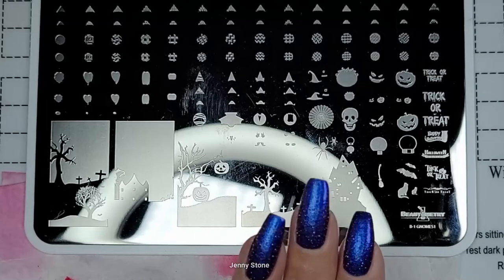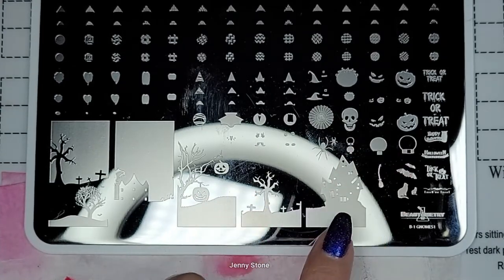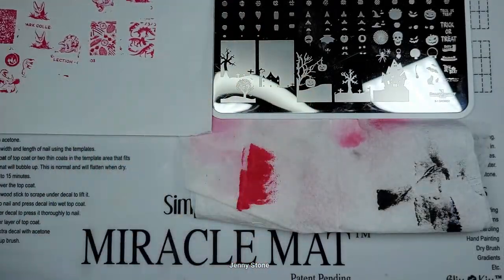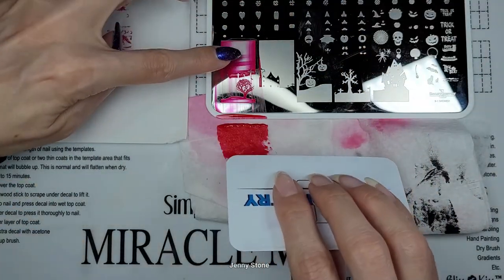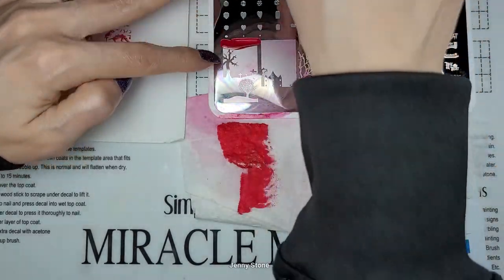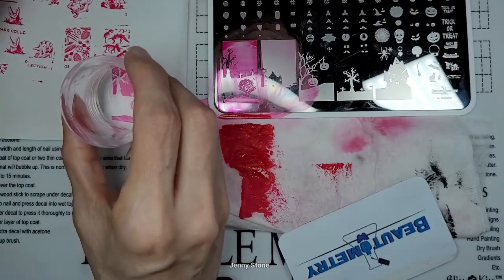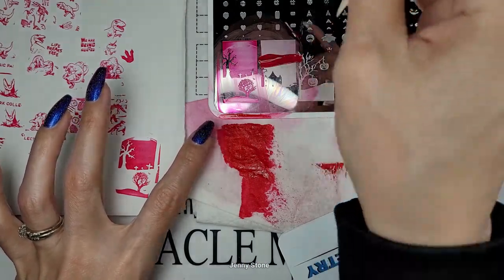For our design today I wanted to use the Butometry gnome stamping plate because it has really cool Halloween designs, and I wanted to try these larger images to see how they look. We could stamp them on paper first to see them, then create a design on our nails. So I took too much of the polish off the image — I have to be more careful when scraping. These images are really large, so if you have super long nails you'll have a lot to work with. Let me pick up the image to see what it looks like — wow, that is amazing!